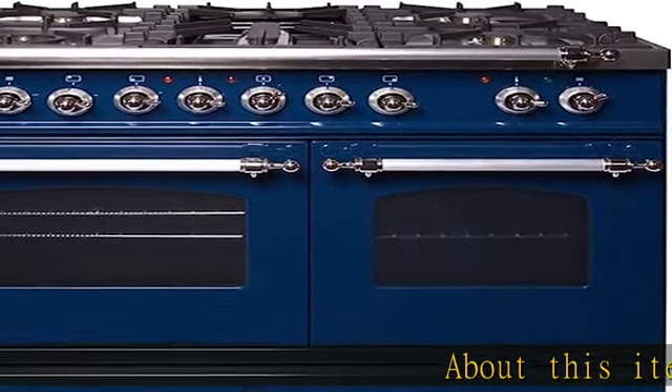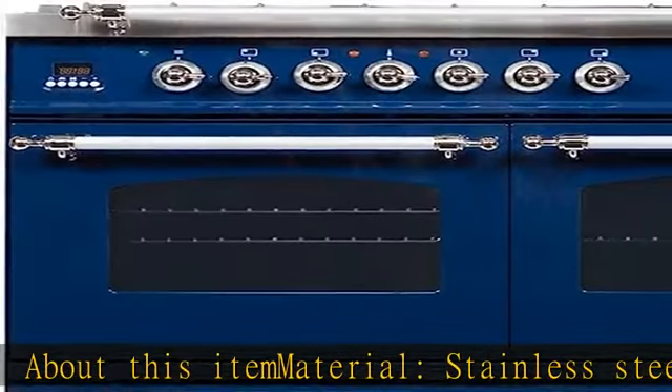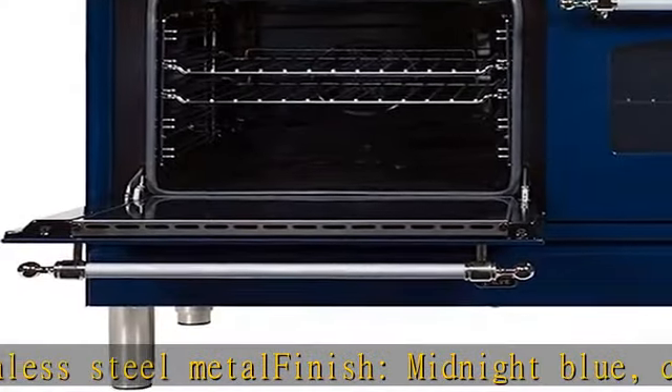About this item: Material — Stainless Steel, Metal Finish, Midnight Blue, Chrome. Handcrafted in Italy. Convection Oven. Self Clean Mode for Oven. Self Clean Panel sold separately. See more product details in the description to get this product today at the best price.